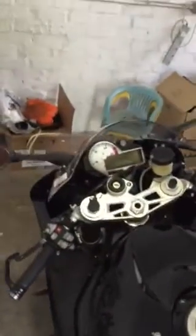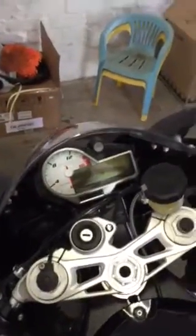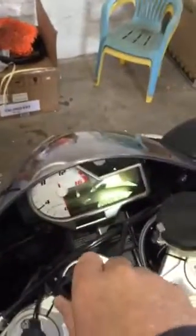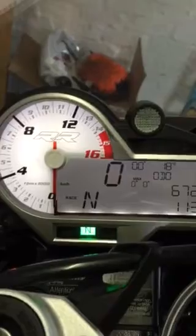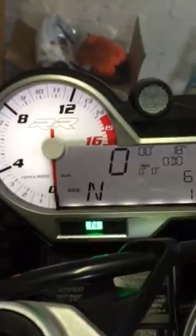Hi guys, some guys have asked me for some photographs of the bike so I decided I would rather make a video. First things first - this is not your normal RR, it is the full house version.